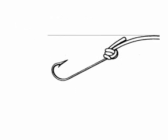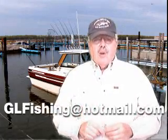Here it is again: pass the loop through the eye of the fishing hook, let the hook or lure hang loose, tie an overhand knot in the doubled line, pull the loop end far enough to pass over the hook, then pull both the tag end and the standing line until tightened. I always wet that knot regardless of what knot I'm using — wet it, then pull it tight.